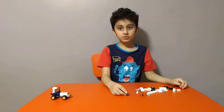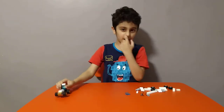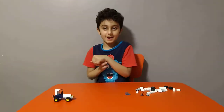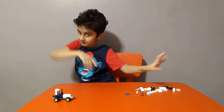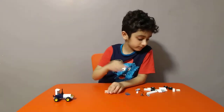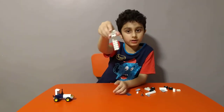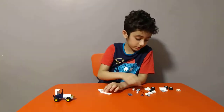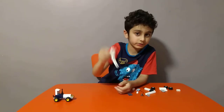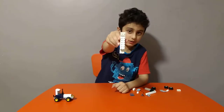Now for the rescue truck — it's play time! So first get one of these, one of these, put it on like this. Then get one of these, put it on like this. Then get one of these pieces and put it on like this.